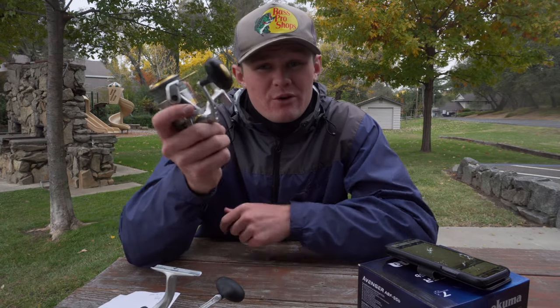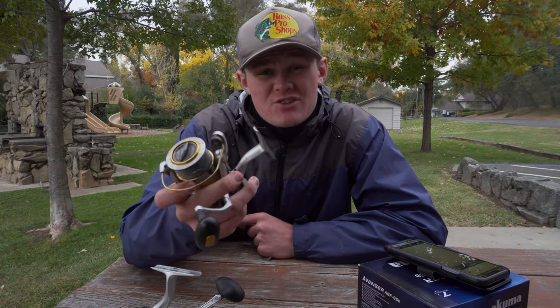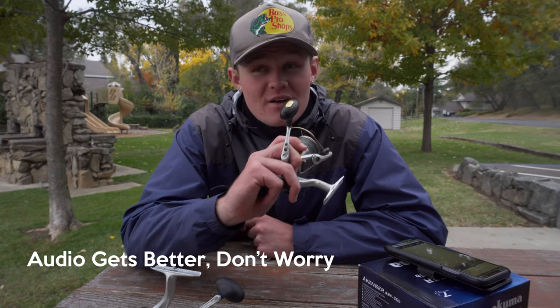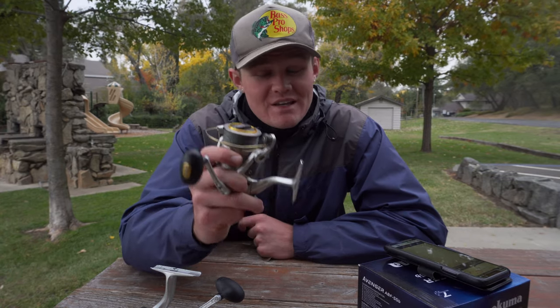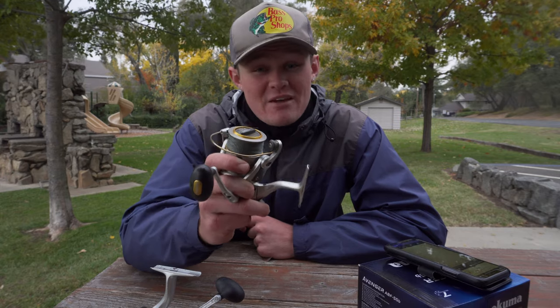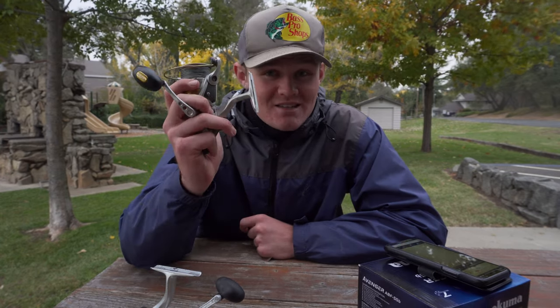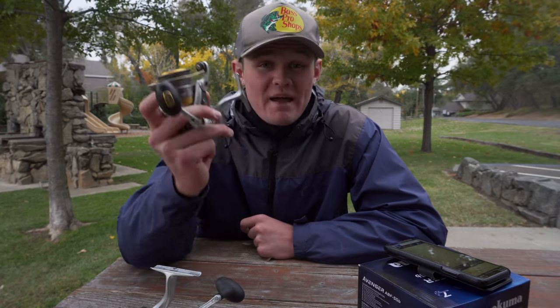I actually bought this reel probably four or five years ago. A friend told me about it, and I decided to buy this one right here. I have been nothing but impressed by the reel. It is exceptional. It has held up on some big fish for me. And overall, for the money, this is an exceptional reel. Let's go over the specs.